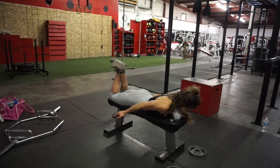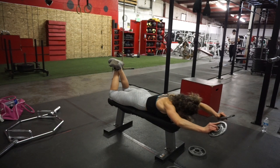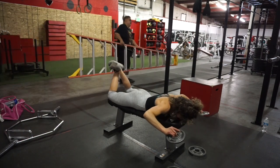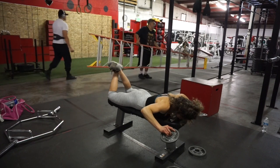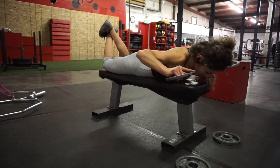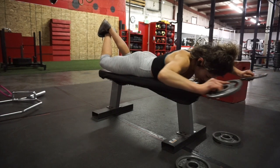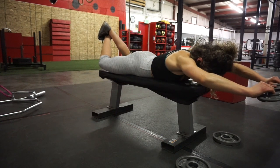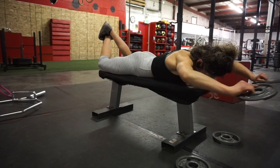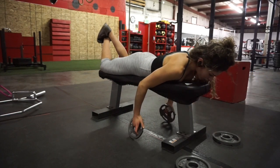I typically like to do one to two rear delt exercises when I'm doing shoulders. This helps get a better bench press and also helps with posture. Rear delts are usually neglected most of the time, so it's really important to do these to build up a stronger shoulder and have healthy joints. You can also go light on these, because they are hard.